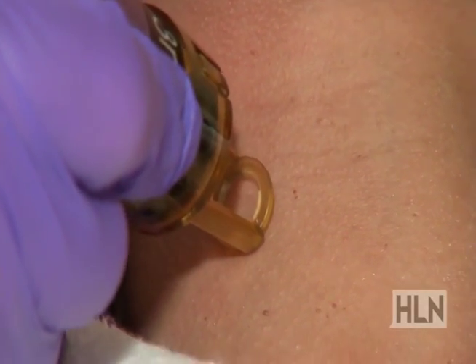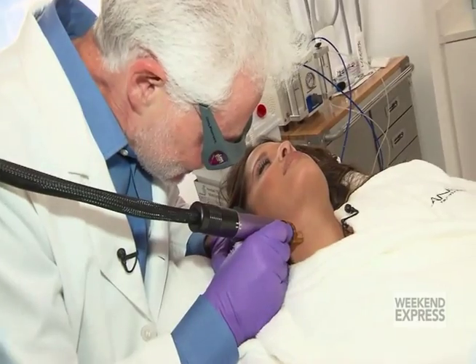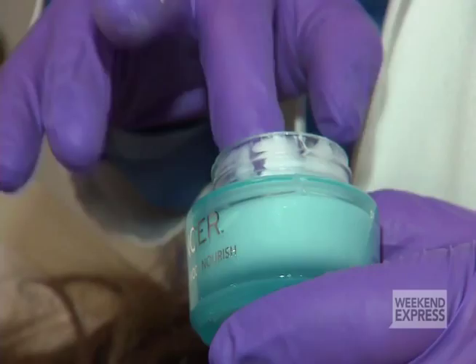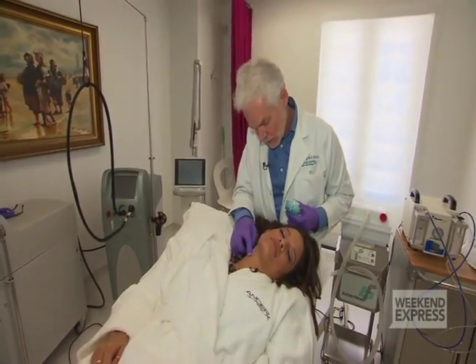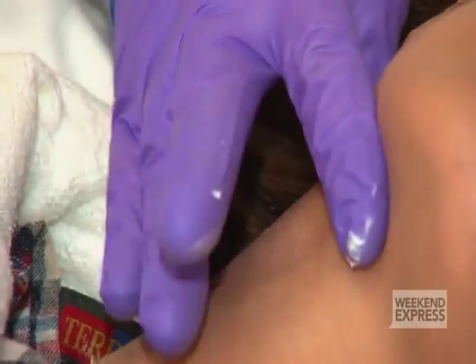So this helps the skin to absorb nutrients even better. After a treatment, you have to seal the skin. That's the whole purpose of this. And so we'll put on a little bit of the super-duper nourish.